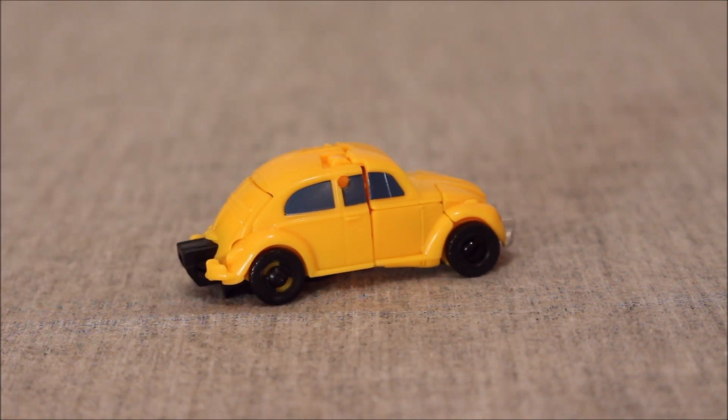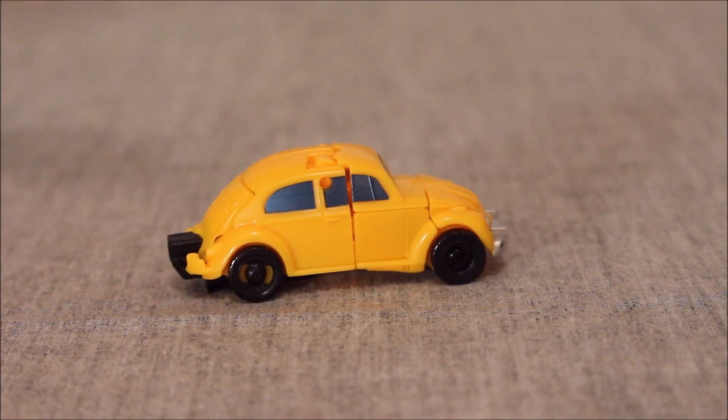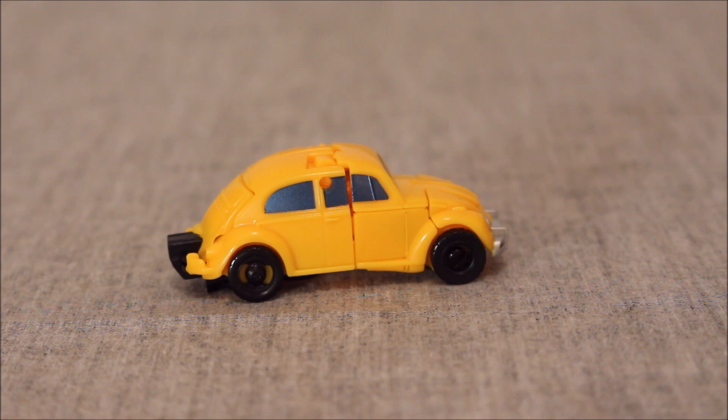Also, his hands in robot mode are 3mm compatible. So if you have some 3mm blasters or accessories, they might work very well with this guy. I like it. It's not going to set the world on fire by being fantastic and amazing, but it's cute for what it is.